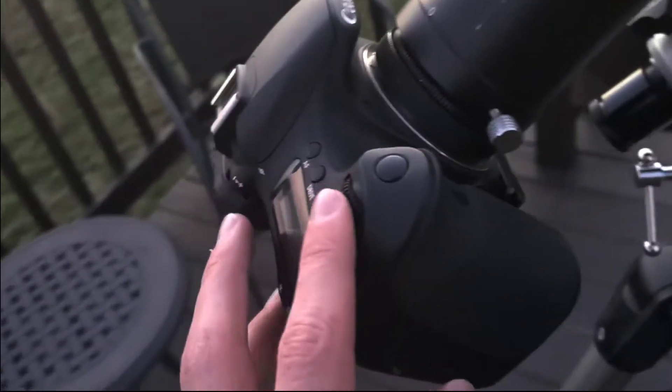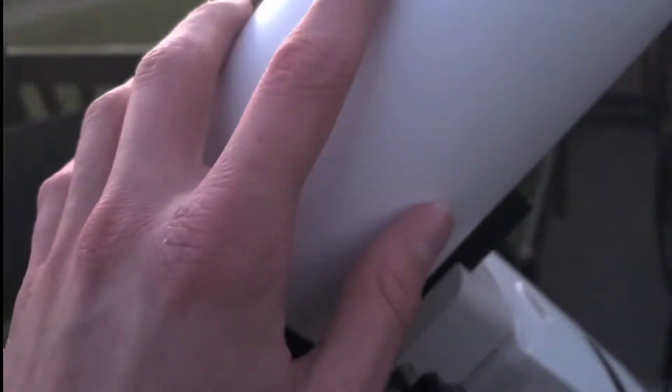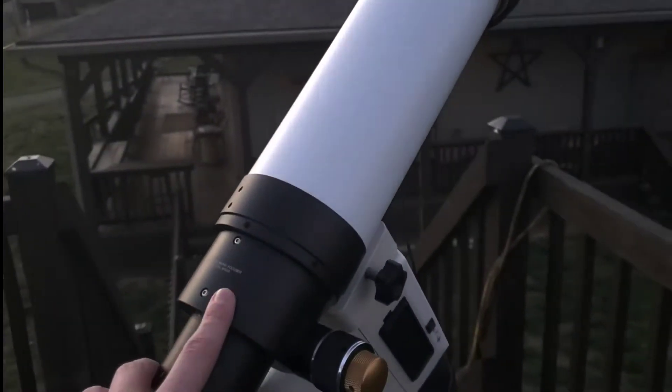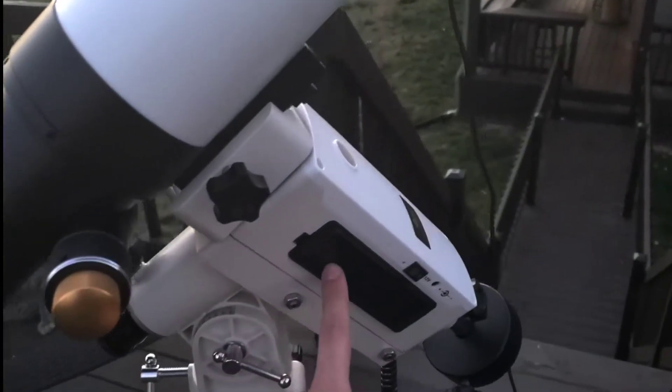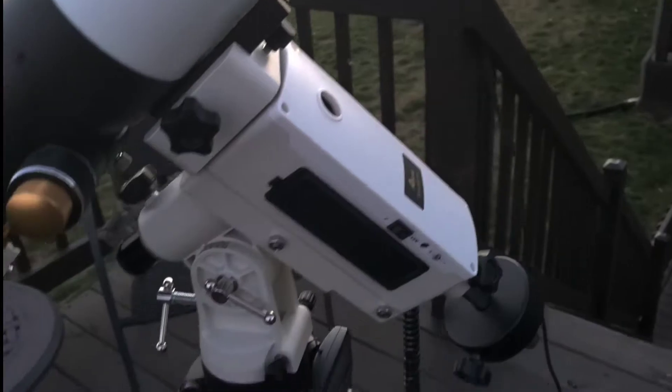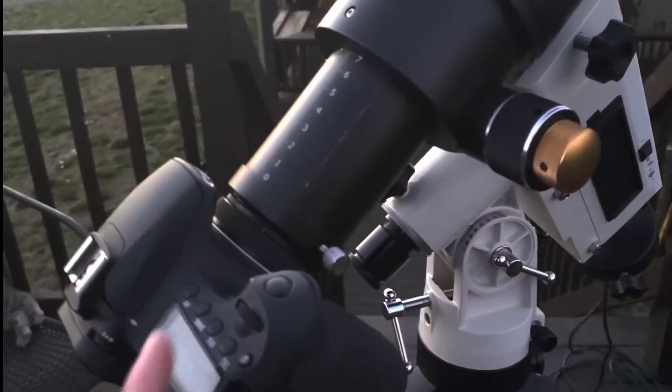I kind of like the longer daytimes, but they really do hurt astrophotography quite a bit. We have the Astro Modified Canon 60D, the SV Boney SV48 Doublet Achromat, and the iOptron Smart EQ Pro. That's what we're imaging with tonight, and obviously the Duoband filter is in there.